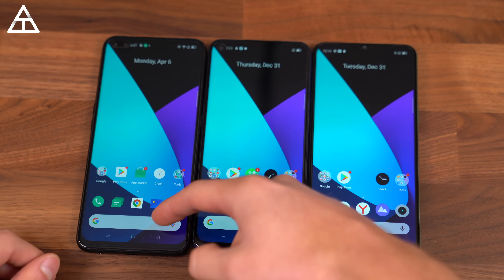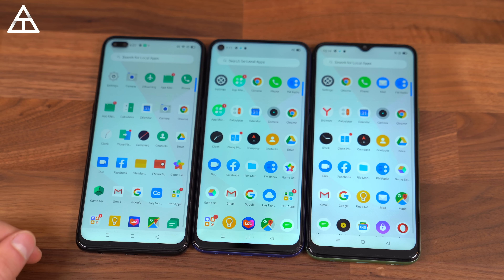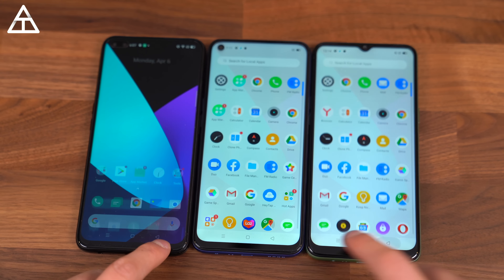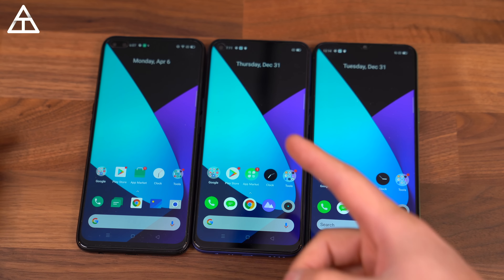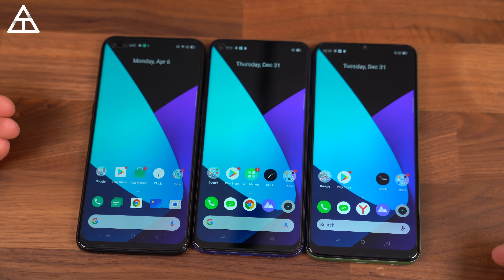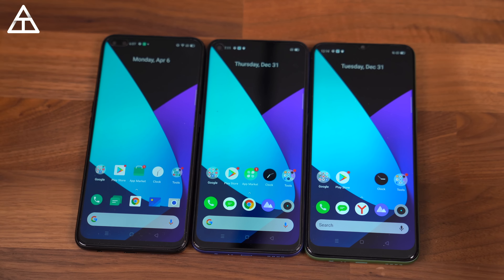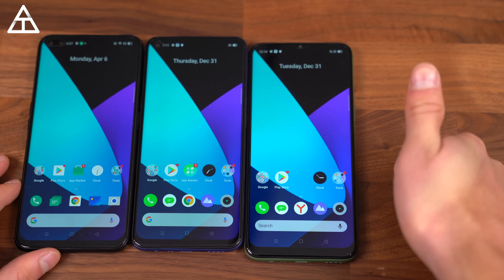That's everything I want to talk about with the 6 Pro, the 6, and the 6i. I hope you enjoyed the video — be sure to give it a thumbs up if you did. Pretty exciting from Realme, product-wise. Nice to include a 90Hz display at such a low price point, or of course a larger battery as well. Drop a comment, let me know what you think about these three phones. And as always, thank you very much for watching.